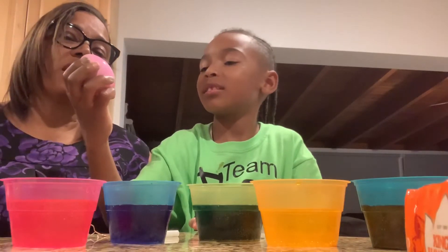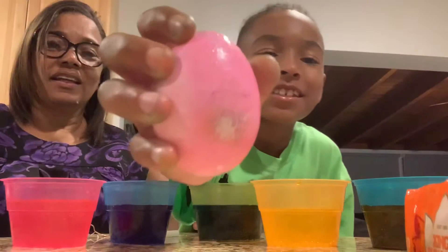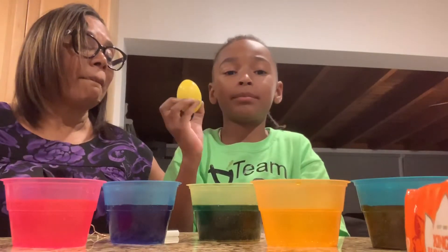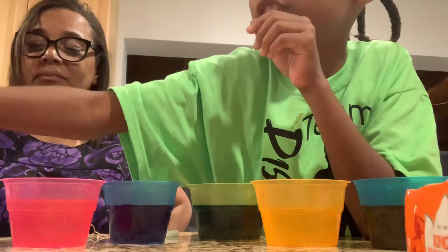No, those are your different colors — you're touching it. Oh, I made blackness because you got vinegar on your hand. And guys, guess in the comments what I wrote on this egg — if you can see it. MJ Hens! Yep, don't cheat.